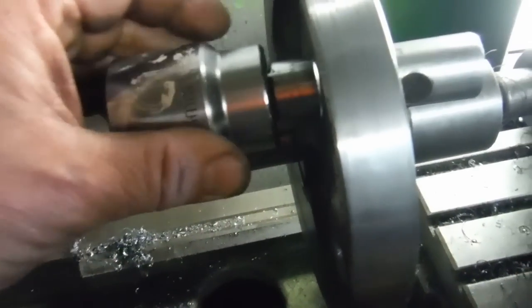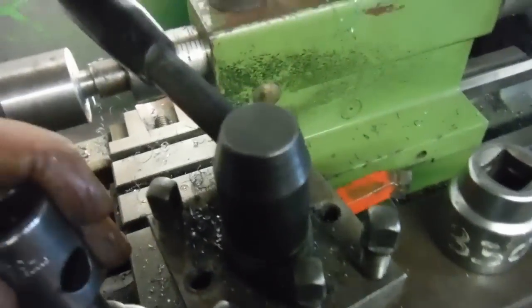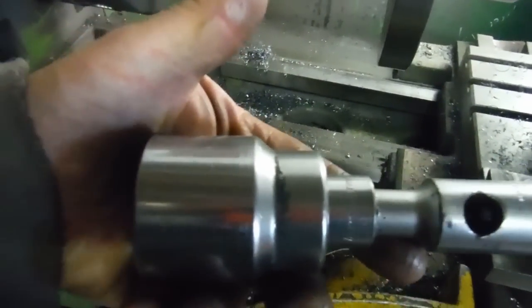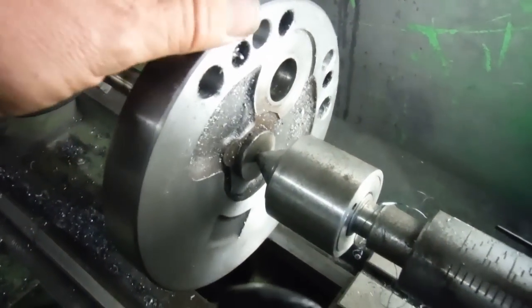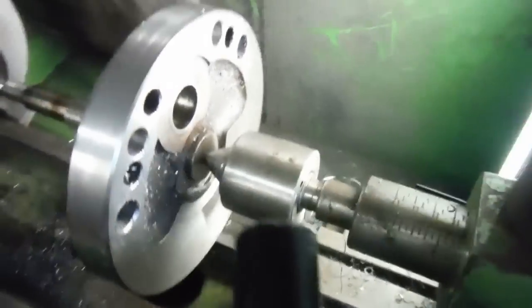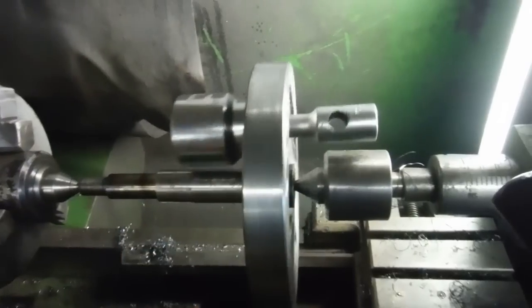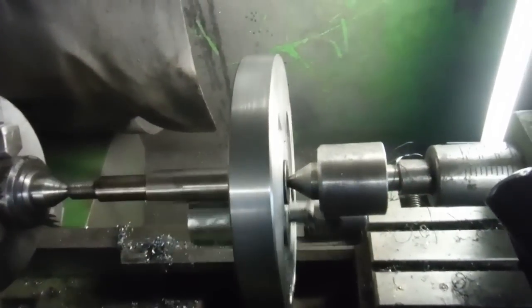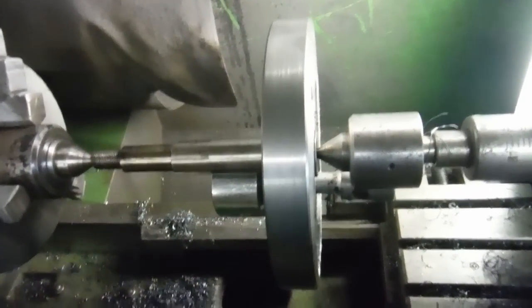A long time ago I worked out that this socket and extension bar here is just the right weight when put through the crankpin boss of a 500 flywheel to balance it out. As you can see, without it it's swinging back and forth - the heavy spot is down here. When we put this in and give it a spin, it'll stop pretty much anywhere, which is what you want. There's no rolling back; it stops in pretty much any position and stays put - so that's balanced.